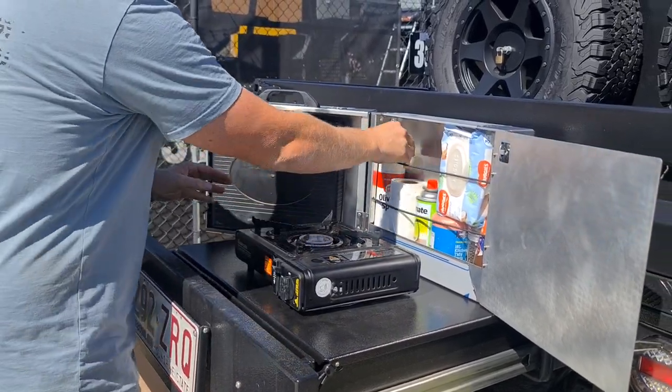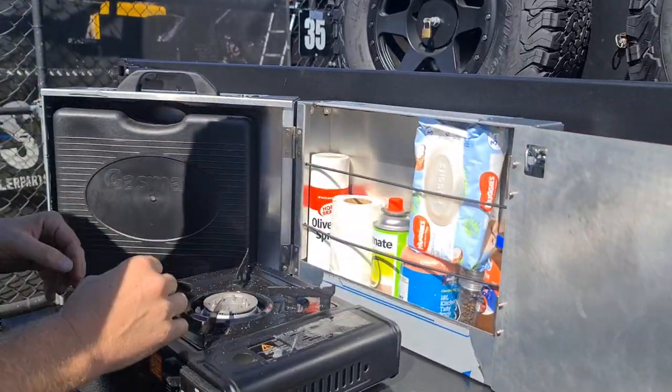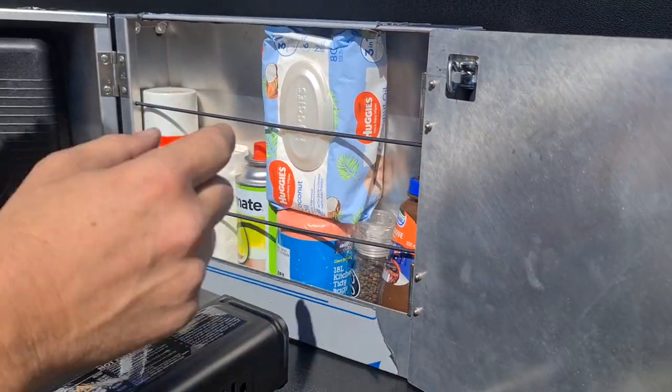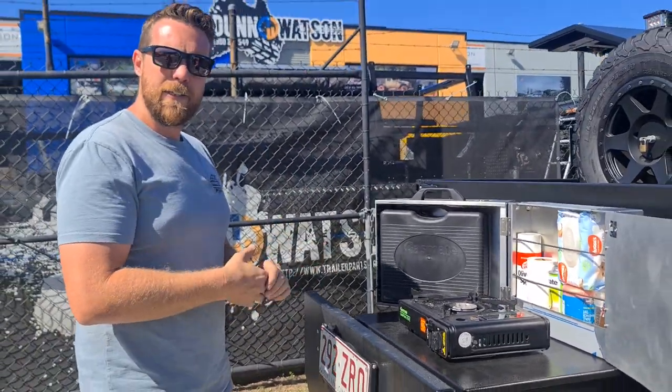You've got a bit of storage. Inside here, just to show you some condiments that you can carry in it — we've got some olive oil, some paper towels, a spare cartridge, some baby wipes, some rubbish bags, some salt and pepper and some sauce. You can obviously squeeze some tongs and maybe some paper plates and other stuff in there.